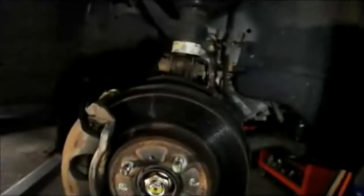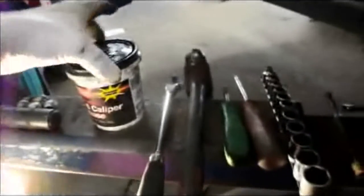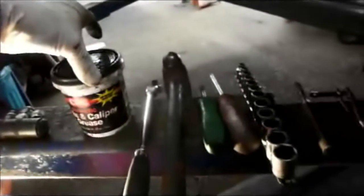Let me show you a few things you want to check before you get started. You're going to need a couple of tools — something you can hit with a hammer to loosen up these screws, a driver, a piece of metal, an extension, whatever you have. You'll also need some sockets, a couple of screwdrivers, a tool to push the piston back in to recess it, a ratchet, a hammer, and of course some brake caliper grease to lubricate everything before you put it back together.